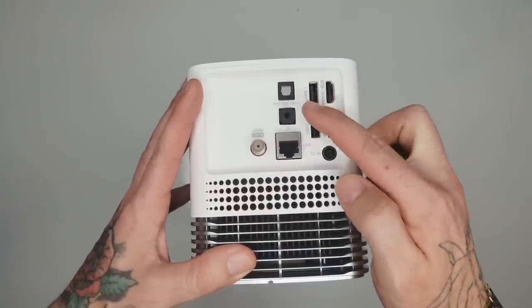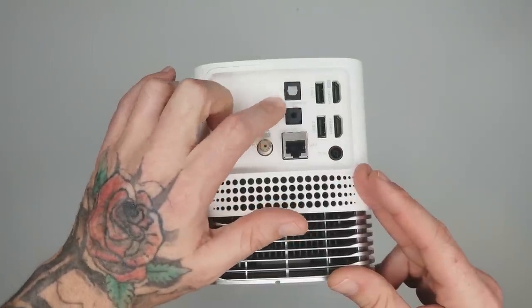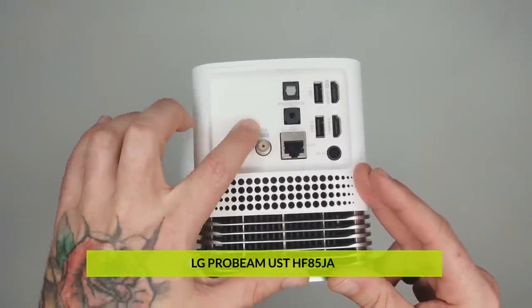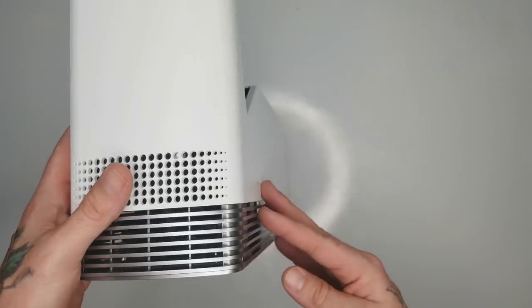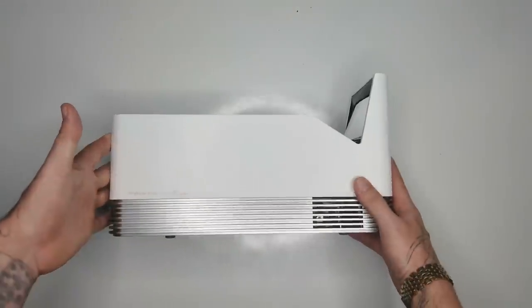Some inputs: you've got two HDMI inputs, two USB ports, a DC in — this needs to be plugged in at all times. You have your optical digital audio output, a headphones output if you want to plug in an external speaker or headphones, a LAN port, and an antenna cable TV input. I love the way this thing looks — it looks retro, kind of old school, with metallic grates down here. Very sharp, very clean.